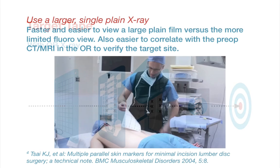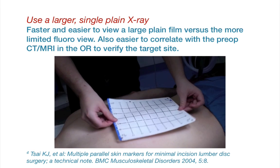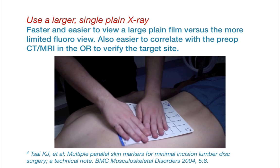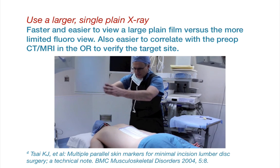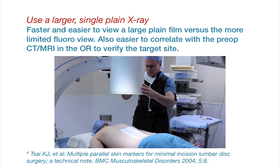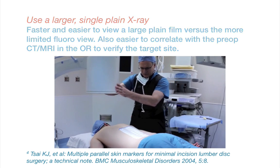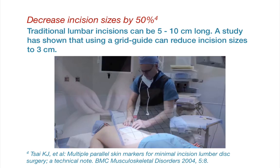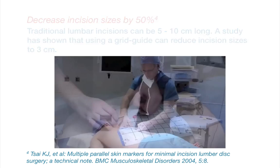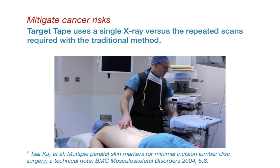The following video demonstrates the use of the device. The localizing x-ray can also be performed with a single large plane film, which is more effective than the more limited fluoroscopic view. The large image can also be directly correlated visually to the preoperative CT or MRI to verify the target site. Studies have shown that a grid guide with x-rays can reduce lumbar incisions from 5–10 cm down to 3 cm. Target Tape may also mitigate cancer risk since the surgeon no longer has to perform repeated iterations with x-rays.